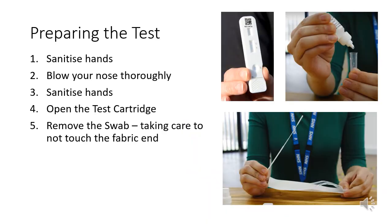Please sit silently and wait for step-by-step instructions. You will sanitise your hands, blow your nose and then sanitise your hands again. You will open the test cartridge wrapper and place the test on the desk. You will then open the swab packet and take care not to touch the fabric end of the swab.